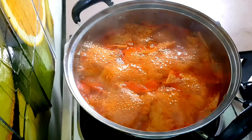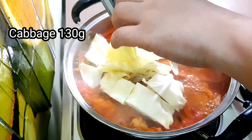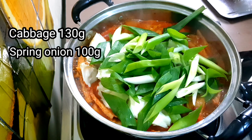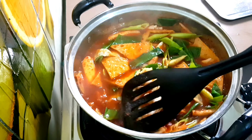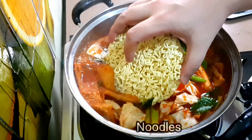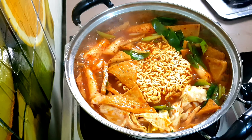You can choose the amount of rice cake and fish cake to your preference. Add the cabbage and spring onion — adding more spring onion makes it more delicious. Then wait a short time for the water to boil again.